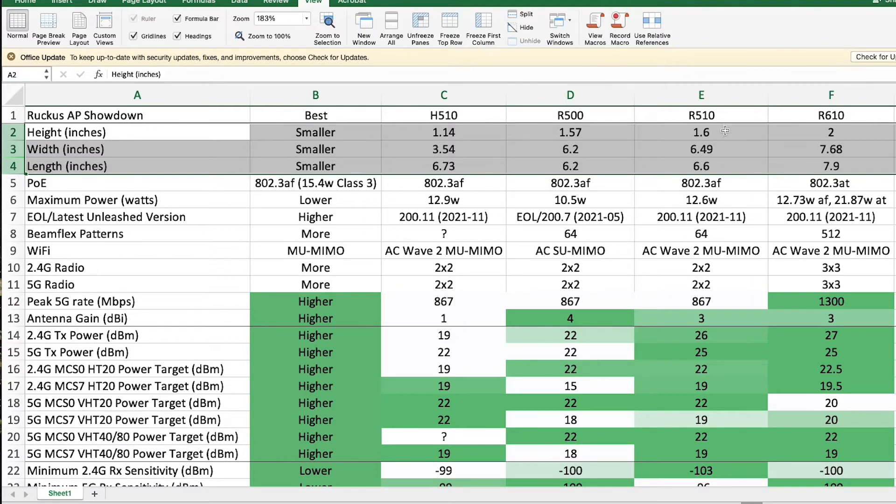The R510 is slightly larger — a quarter of an inch in the x and y, and about the same depth. It's a slightly different form factor where it's kind of rounded, but it's not a problem. The R610 is actually significantly bigger — an inch to an inch and a half in each direction — so almost 8 inches square with about 2 inches of depth or height. That's something I had to watch out for.